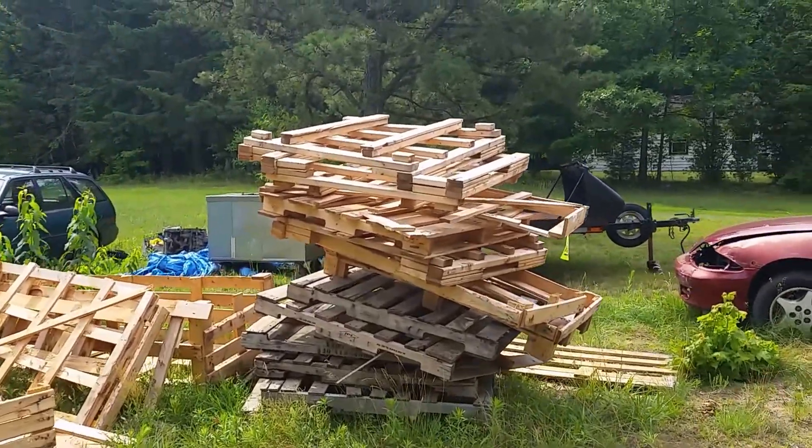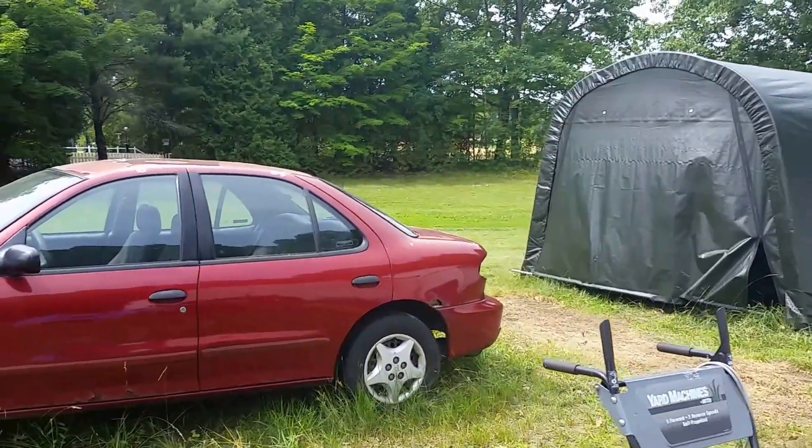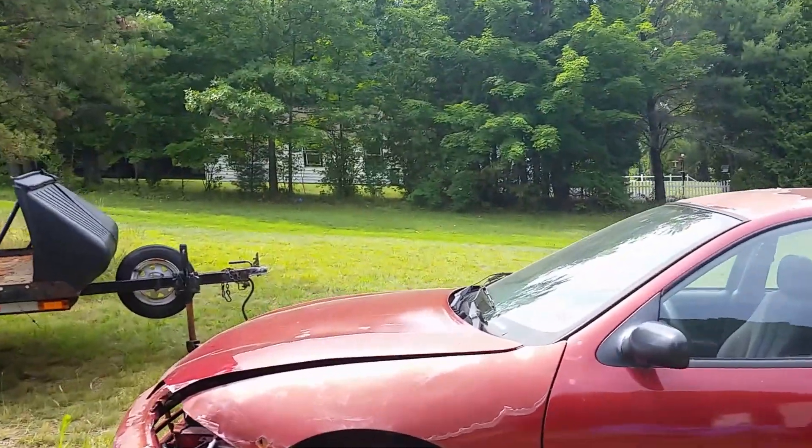Hello everybody, how's it going? It's July 1st. I thought I'd take a walk out here in the backyard. It's really starting to look like an auto junkyard back here.